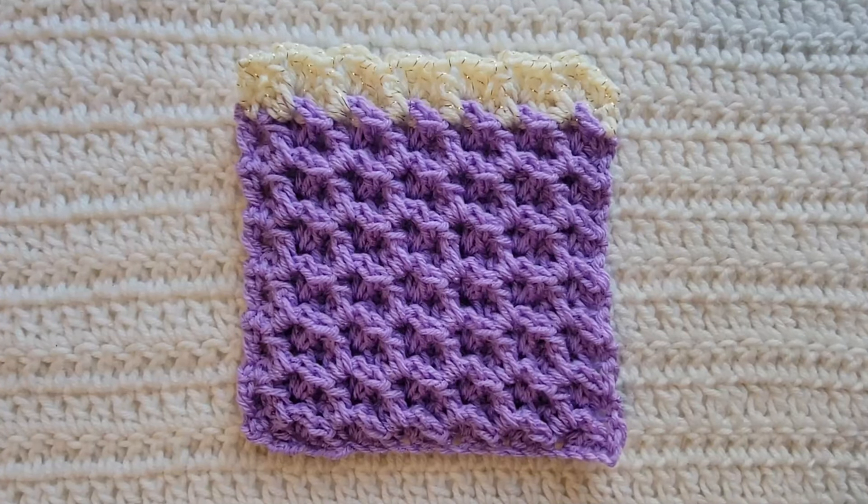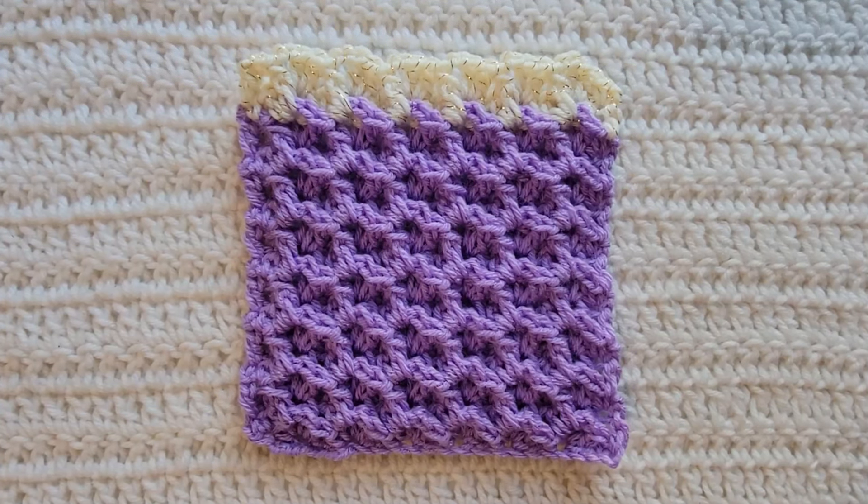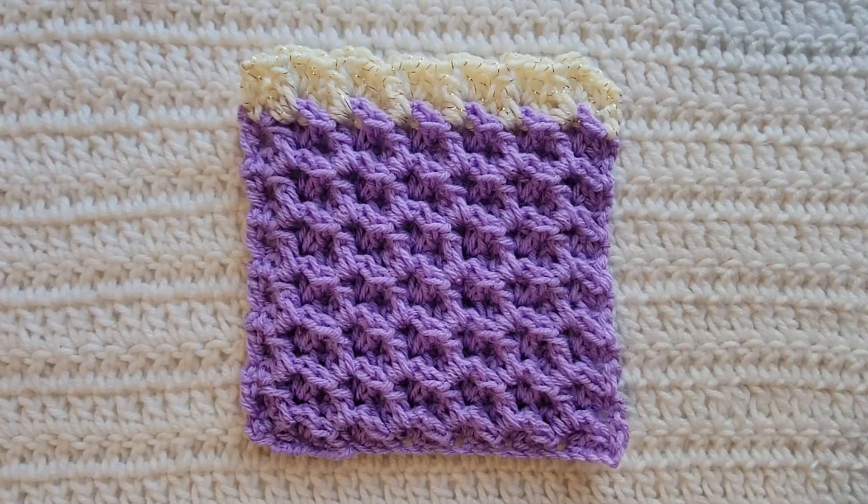You would now repeat row two for however long you want your project. And that is how to make the pistachio stitch. Thank you guys so much for watching. Please like and subscribe for more from me. You can follow me on all social media at Crochet Me Lovely, all one word. Please leave me any feedback down below for future videos and tutorials you'd like to see. Thank you guys so much and have a great day.